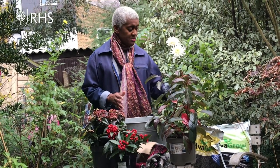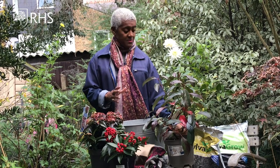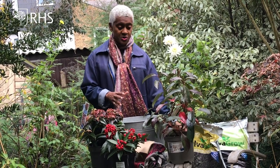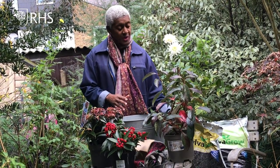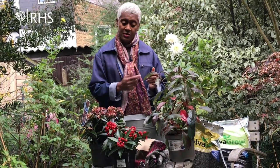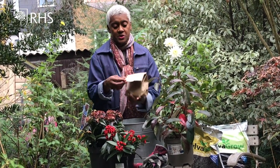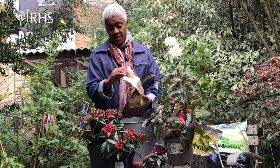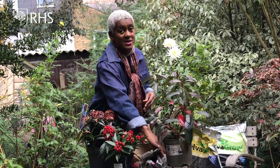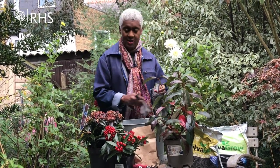I'm using peat-free, multi-purpose compost. I do advocate that you use peat-free — it's the best thing to use in your garden; we need to protect our peatlands. And then I'm going to put a little bit of extra grit in to help with drainage. I had some leftover narcissus bulbs that I'm going to pop in the bottom so that they'll come through in spring — that is, unless the squirrel beats me to it, because he's racing around the garden at the moment.